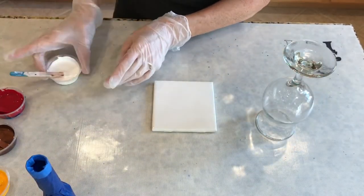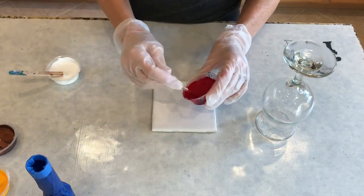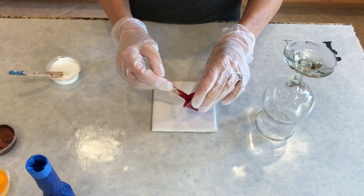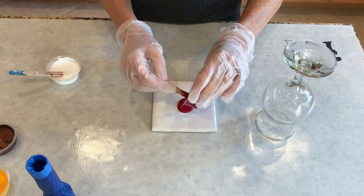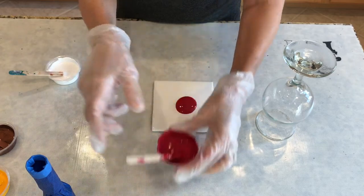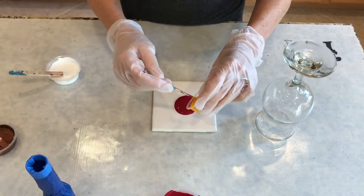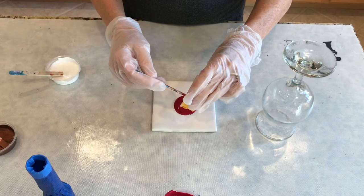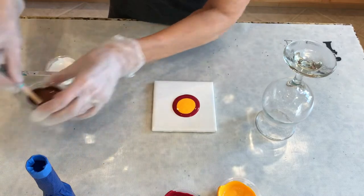I'm going to use a tile for the paint so that I can do a coaster or something after that. I'm just gonna do little dabs of each, kind of doing earth tones or fire maybe — I don't know, it depends on how it turns out.